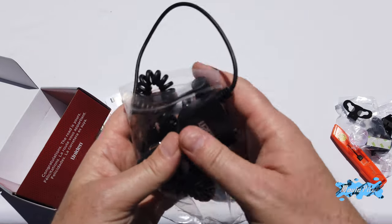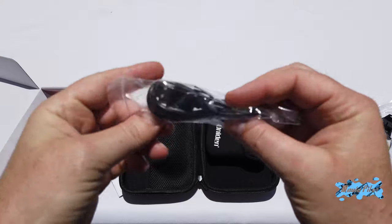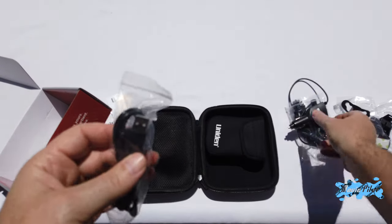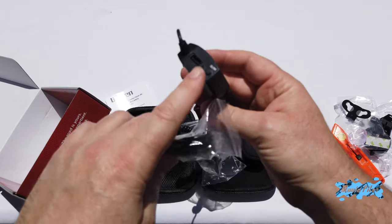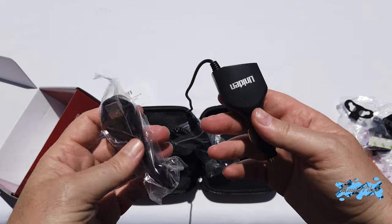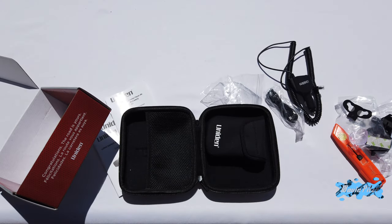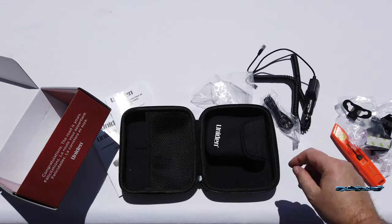It's a little bit of a letdown for me that the cable is permanently attached. Anyway, next in the case we have a USB to micro USB cable. You have a USB port on the back of your power charger, so you can probably plug that in and charge your phone at the same time while you use it with your radar detector.